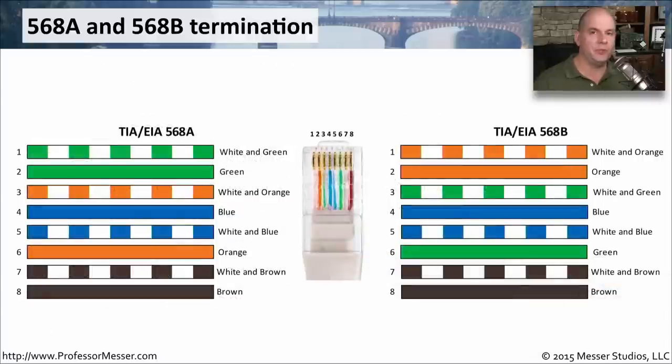Here are the differences between 568A and 568B, referenced based on an RJ45 connector with pins 1 through 8. There are very similar pieces between A and B — for instance, pins 4 and 5, and pins 7 and 8, are identical between the two. The real difference comes with pins 1 and 2 and pins 3 and 6. It alternates between white-and-green and white-and-orange, and those two pairs are swapped between the A and the B standards.